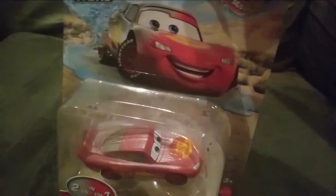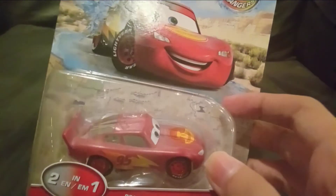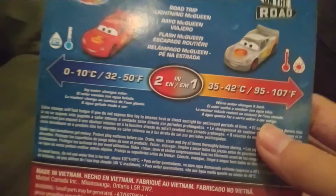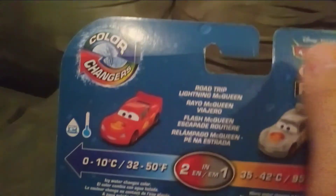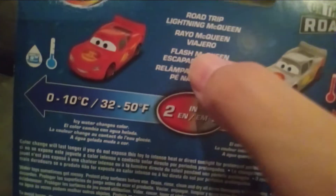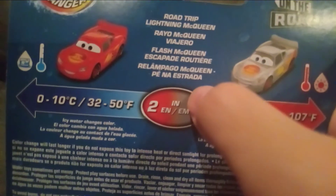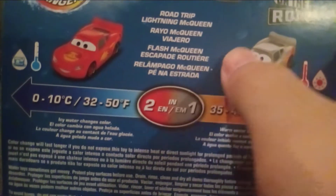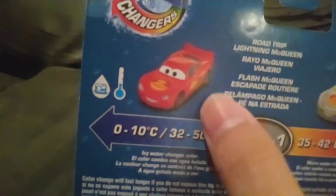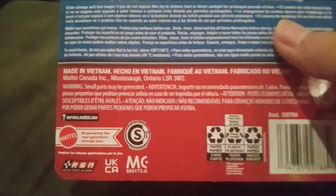That's all for the front packaging of this Lightning McQueen. As you can see, there's the same exact map inside the blister. On the back it shows the Cars on the Road logo, the dark blue background with bubbles, the Color Changers logo, Road Trip Lightning McQueen, Radio McQueen, Flash McQueen, and Real Lumpaglow McQueen. He changes to silver in warm hot water, and in cold freezing water with ice he turns into red. He's made in Vietnam.